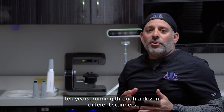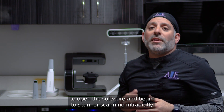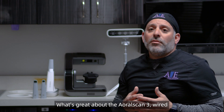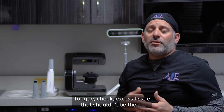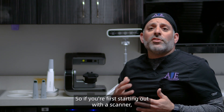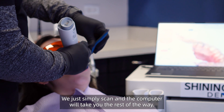Working with intraoral scanners for the last 10 years and running through a dozen different scanners in my practice, one of the hardest things to do is train somebody how to scan — whether it's just opening the software and beginning to scan, or scanning intraorally with difficult movements between the tongue and cheek. What's great about the Aoral Scan 3, wired or wireless, is that the scanner is completely intuitive. It's easy to scan, has a nice flow, and the tracking allows you to keep progressing throughout the scan without slowing down. The AI technology blocks out those hard areas — tongue, cheek, excess tissue — and the scanner understands when to scan or not scan. If you're first starting out, you can pick up an Aoral Scan and just get to work. You don't have to take a full day course to learn how to scan — you simply scan and the computer takes you the rest of the way.